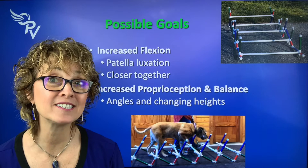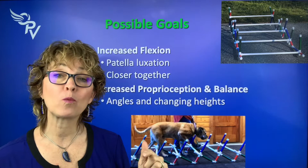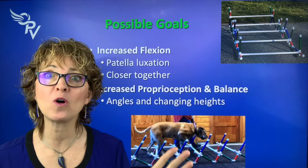Dogs with cognitive disorders can also benefit from Cavalettis, making them think. If we have an athlete, we want some longer distances, some closer distances, different heights, and different angles so that we can work on proprioception and balance — really making them think about where to place their feet, whether they need to put two feet in one space or step over two poles. So if our goal is cognition, proprioception, and balance, we use all different angles and heights.